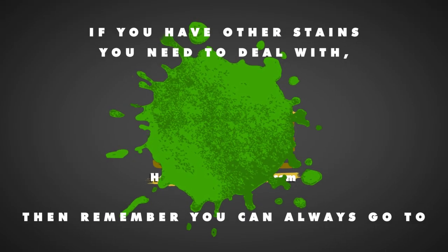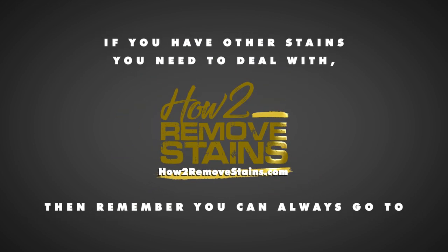If you have other stains you need to deal with, remember you can always go to howtoRemovestains.com.